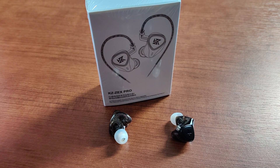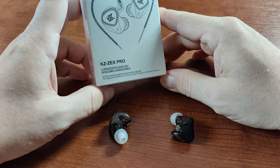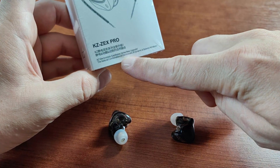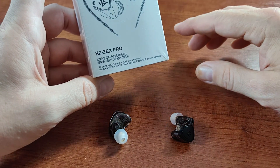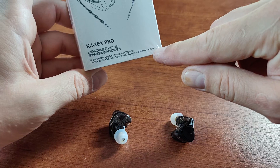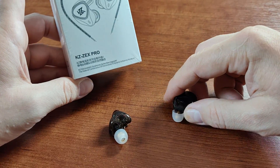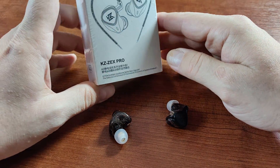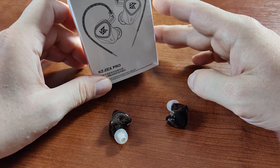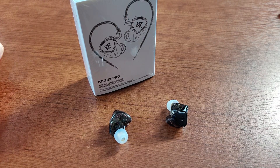Hi guys, today I wanted to talk about the KZ ZEX Pro headphones — the name is crazy. I got them from AliExpress because I was very curious about this hybrid combination. It's like a monster combining a dynamic driver, an electrostatic driver, and a balanced armature, so we have three different types of drivers all in each earphone. I've always loved electrostatic sound — that airiness, that openness.